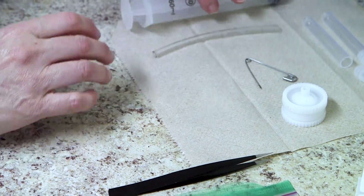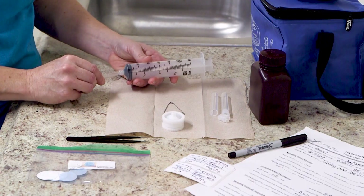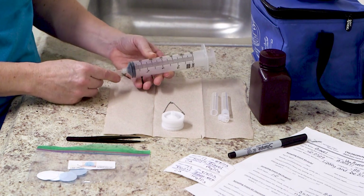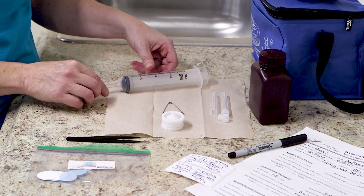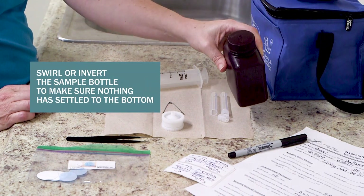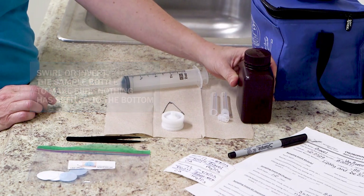Grab the syringe and the small piece of clear plastic tubing. Push the tubing onto the syringe — it does not snap in place but will fit snugly. Set the syringe down and swirl or invert one of the brown bottles with your chlorophyll sample to make sure nothing has settled to the bottom.